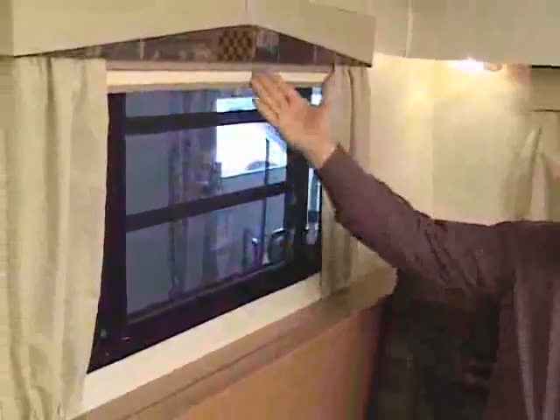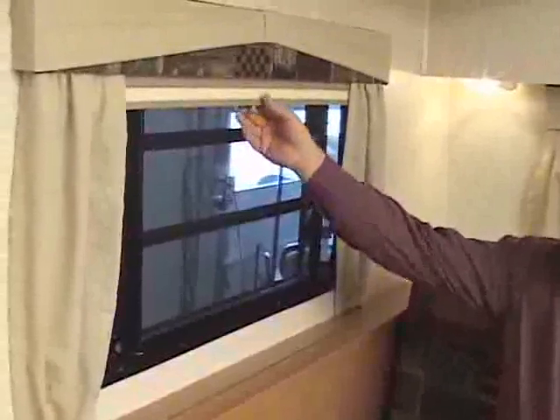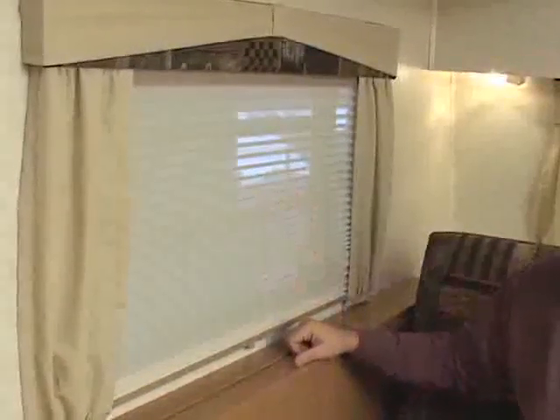Also, with the windows, you have a day-night shade. To operate the day-night shade on the smaller windows like this, just grab the center and pull down. The first is the opaque shade for daytime use to keep the bright sunlight out and give a little bit of privacy.